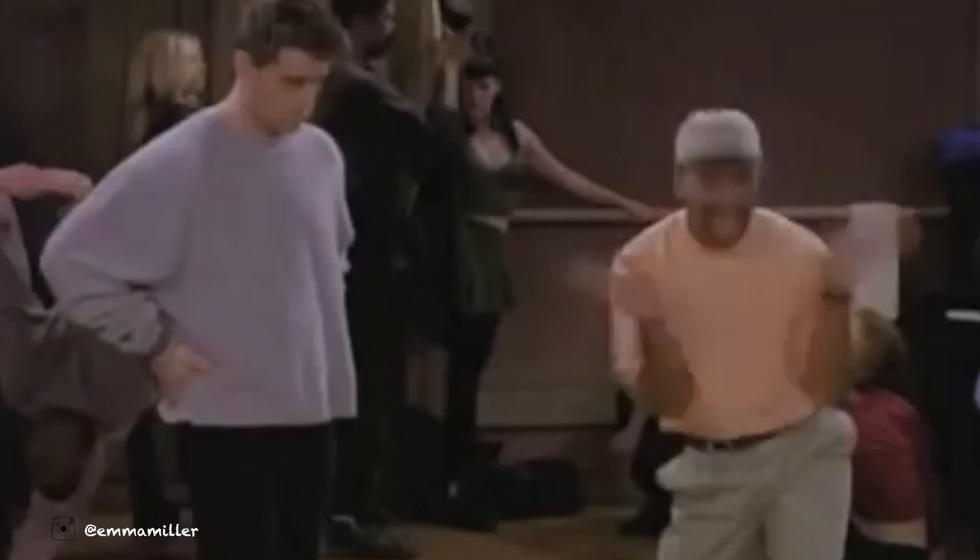Hello everyone! Jazz hands — stop that. Step, step, and... Jazz hands!